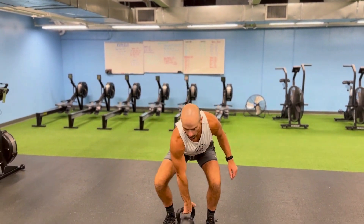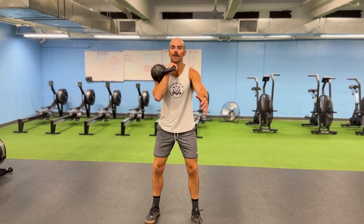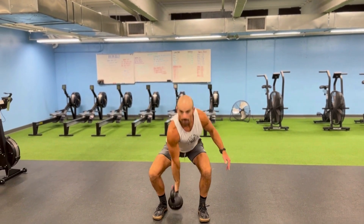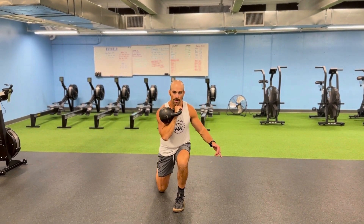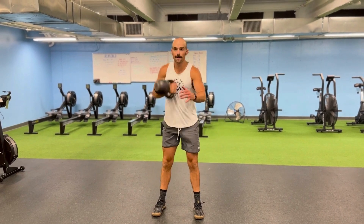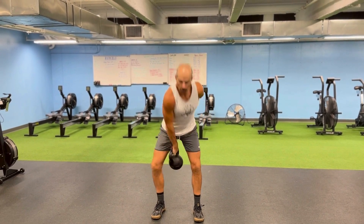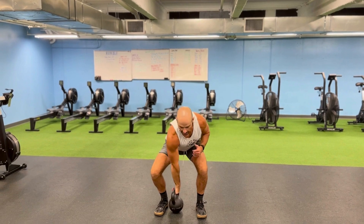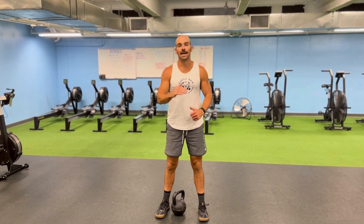Soft landing is the goal here — it takes a little bit of time to get there, but that's the goal to work on. So we're going to go: clean, then front squat down, come back in, clean, then a contralateral loaded reverse lunge, clean, and then swing snatch overhead, back down, switch sides and repeat.